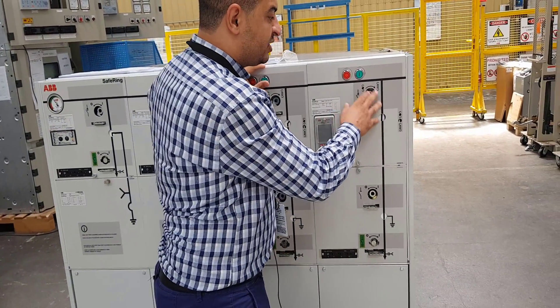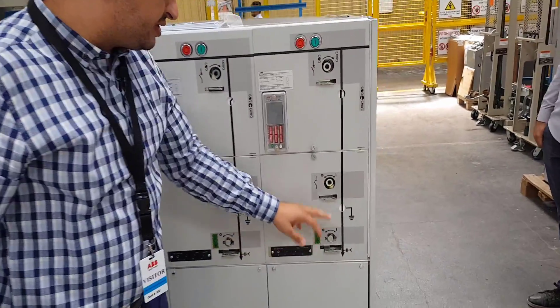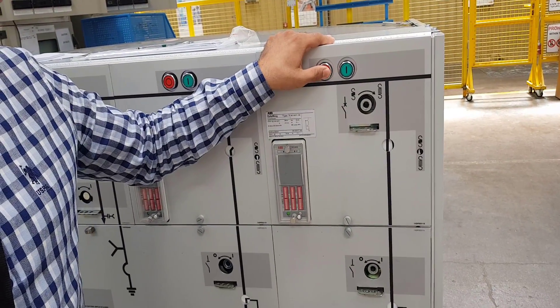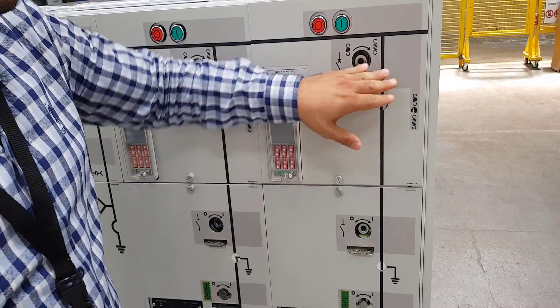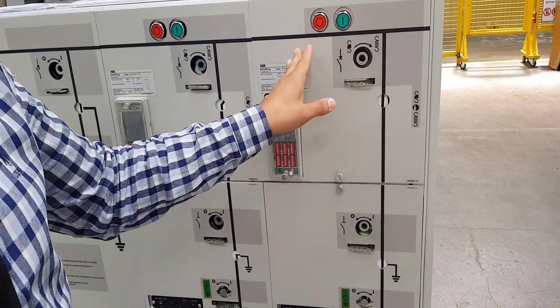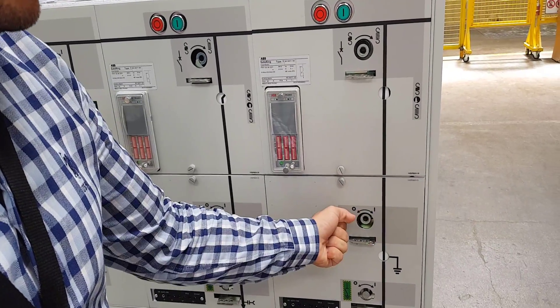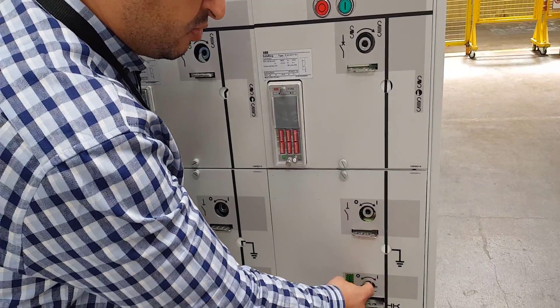So if we need to isolate this cable, we shall first make earth, we shall isolate from here, we shall make reset here for the spring, then using the key to rotate twice anti-clockwise, then here also we need to rotate this button anti-clockwise.